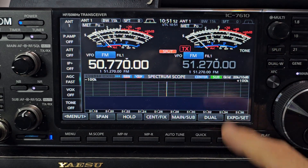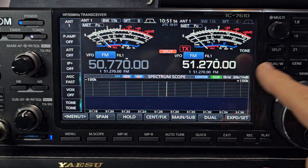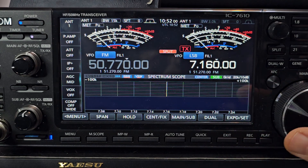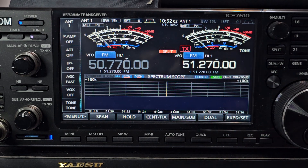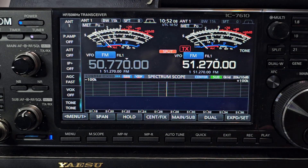So we're going to hit split. In split mode we can tap this side, then tap 50 MHz again, and we need to put in the frequency that we transmit on, which is 51.270 on this particular repeater.